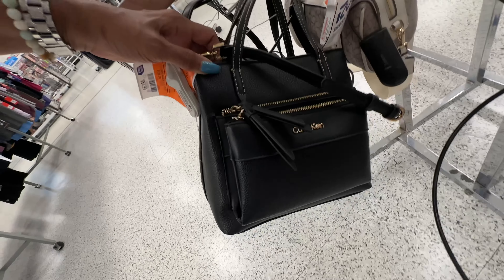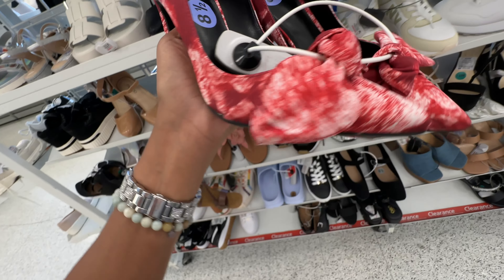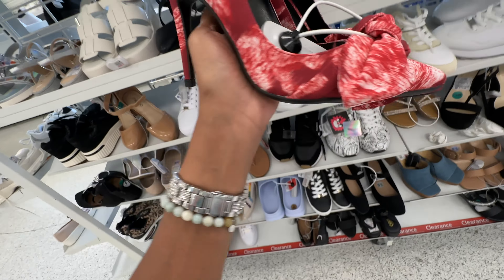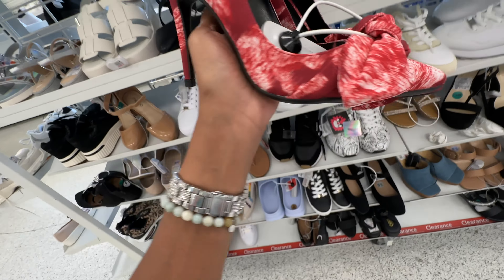This Italian Shoemaker is a beautiful pink, like a rose gold — $20. These are black and white sneakers with a wedge heel — $47. Look at this beauty right here, Ted Baker red and white floral — I like the bow in the front, $27.